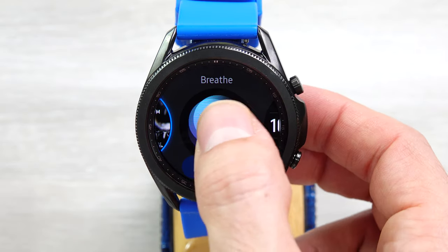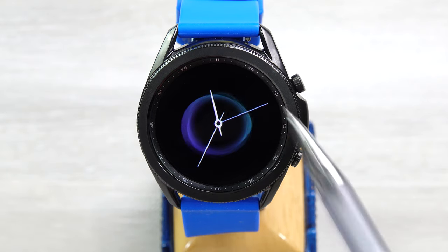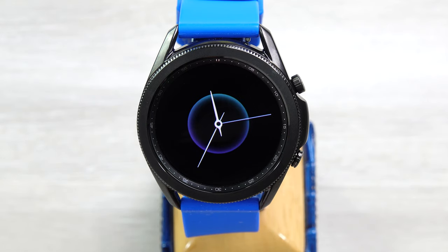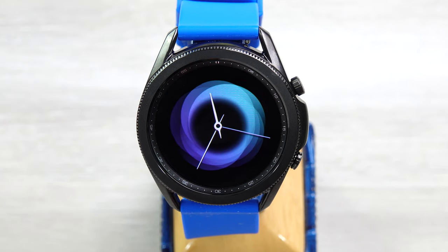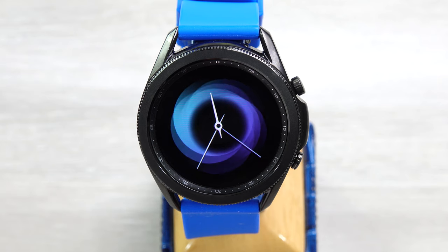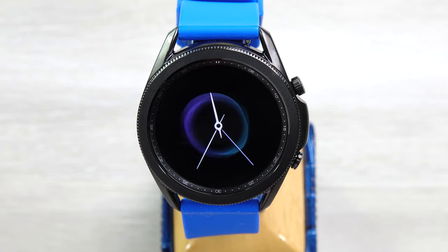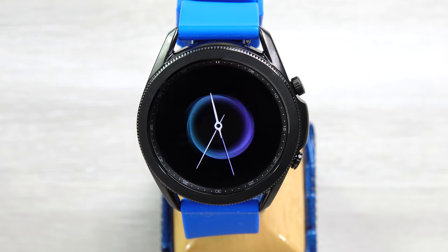Next is Breathe. This one has a background pattern going on. I tried to time it while I had it on my wrist to see if deep breaths would affect things, and it really did not seem to go with the breaths I was taking. But it does give some interesting background animation, and then the sweep second hand here.